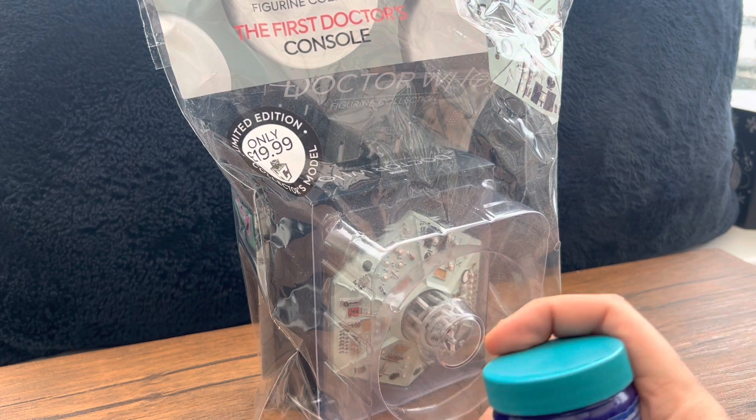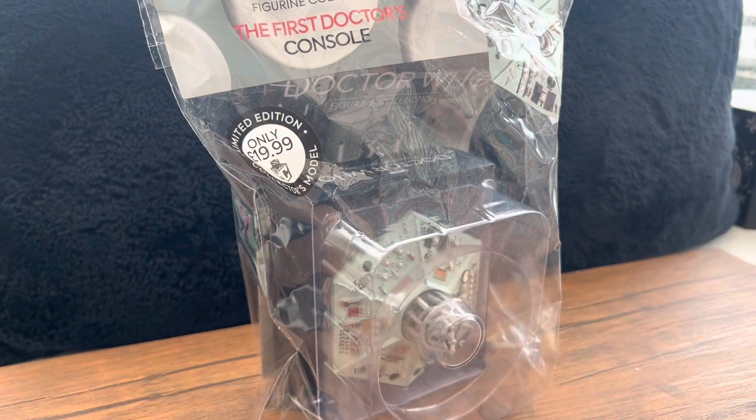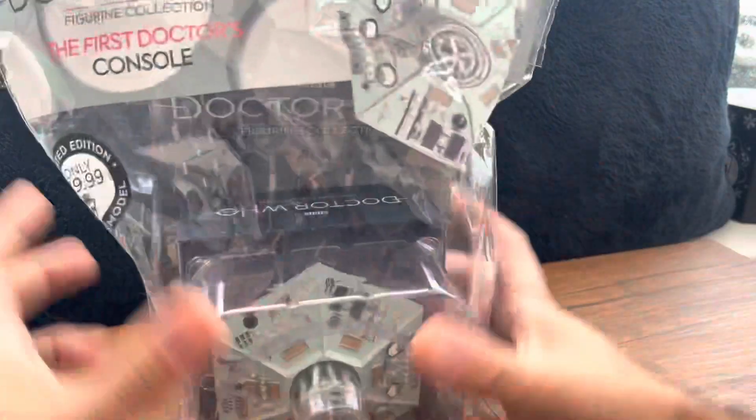We've got our random item of the day and that is vapor rub. You may be laughing right now, but it's winter, everybody's getting colds — very annoying. You put that on your chest or your nose and you can breathe better. So that's it for that one and we'll get straight into it.